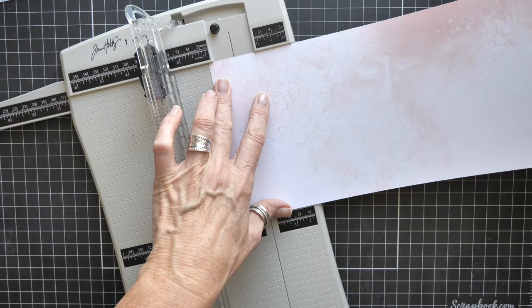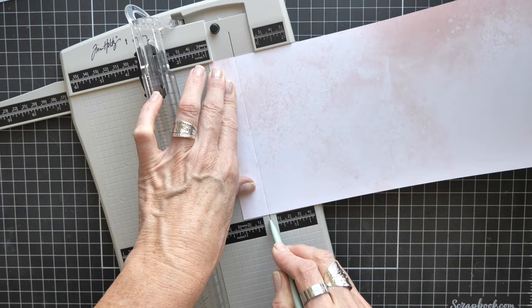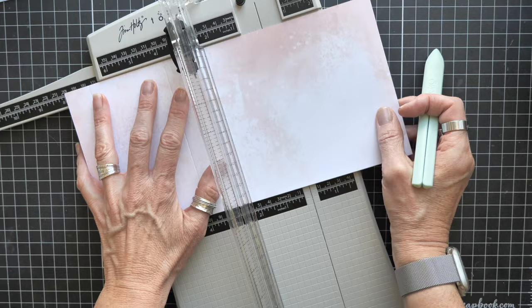There's an apparatus for this particular scoreboard where I can add a scoring tool, but I'm not going to do that — I'm just going to use this tool for now. At the one inch mark, I'm going to score. Then I'm going to go to four inches and score. Then I'm going to go to eight inches, line my paper up, and score. So that gives me three four-inch panels.